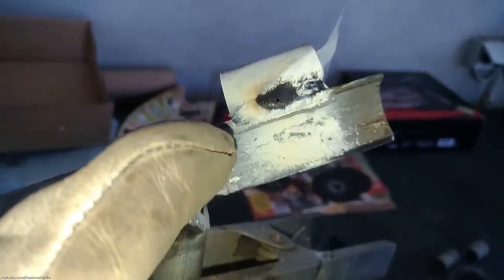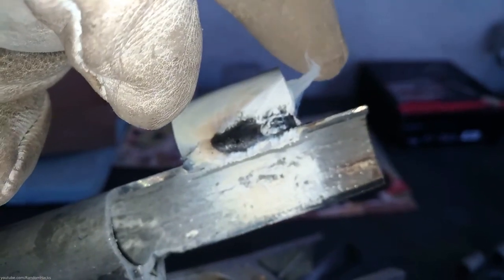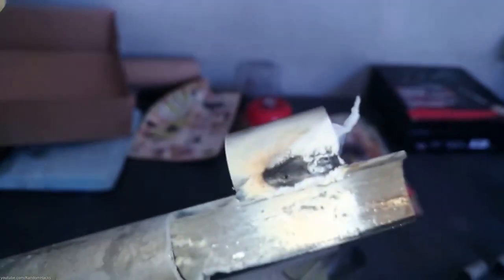Be aware that fumes released by welding galvanized steel can lead to galvanized poisoning with symptoms similar to flu.